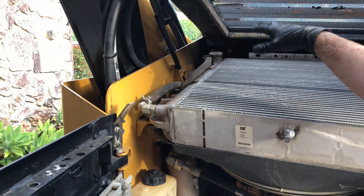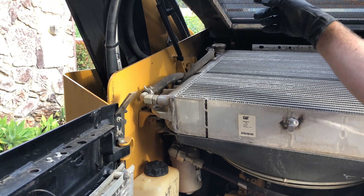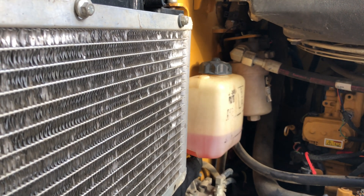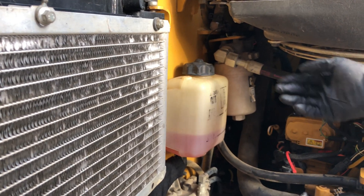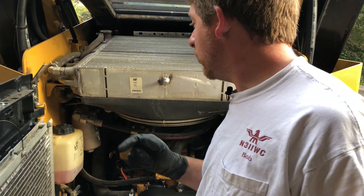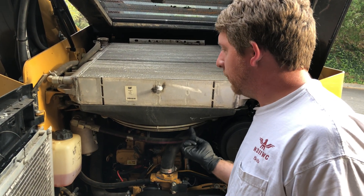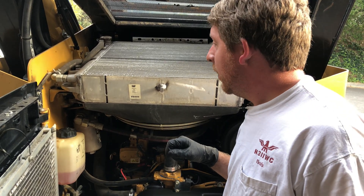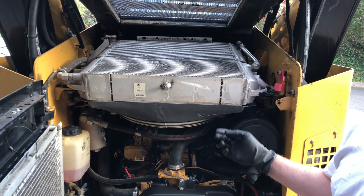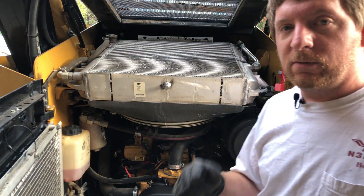We topped it up, let the engine run with the cap off for a couple minutes, and kept adding fluid until it was fully topped off. We added the reservoir fluid somewhere between the cold and hot marks since the engine is between temperatures - after running it a bit we'll come back and check the level and top it back up. I did notice through observation some chunks of mud still stuck to the bottom of the radiator which are definitely blocking flow. To get to those I'll have to loosen the radiator, pivot it up, and probably take off the fan shroud and motor - but we'll do that another time. For now we're good.